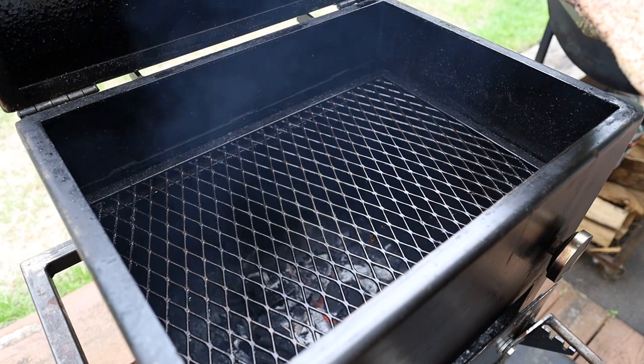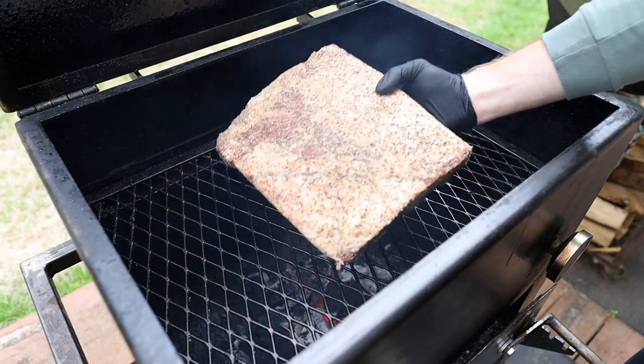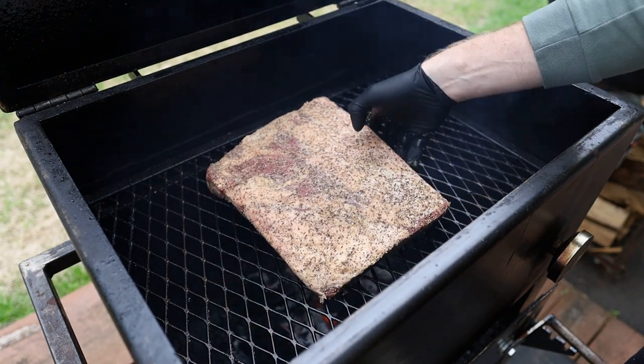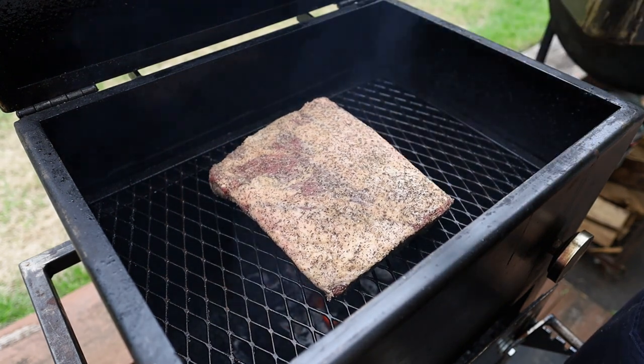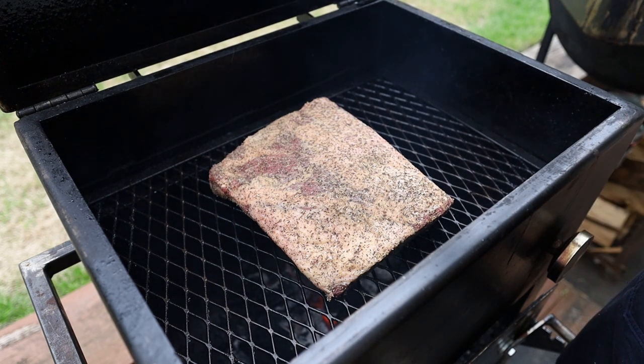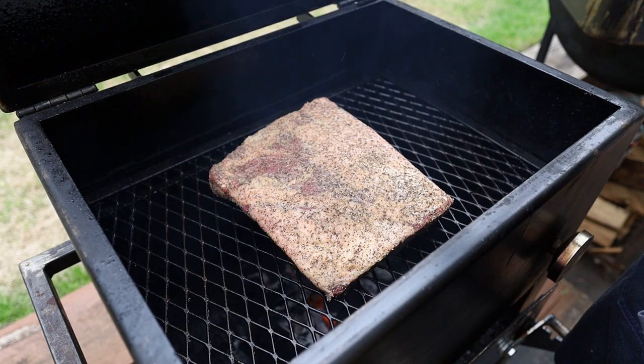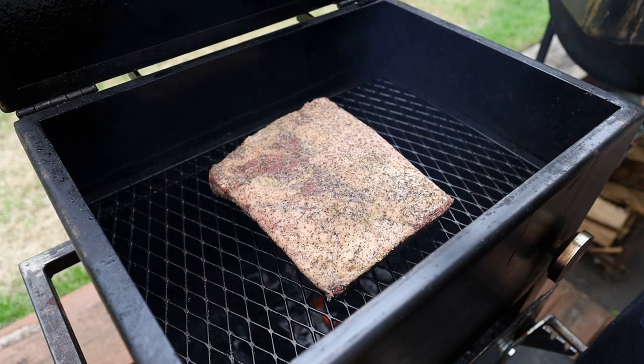The pit's cruising along between 275-300, which is exactly where we want it. We're going to place our beef ribs right in the center. We're going to let these beef ribs go for quite a while — no need to flip them after an hour like we do with our pork ribs. Obviously these are much thicker and they're going to take a lot longer to cook. When everything's looking solid, we'll flip them over and get that meat side some color. For now we're shutting it down and going to let them cook.